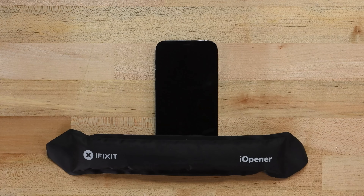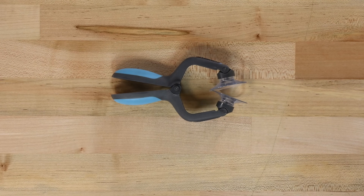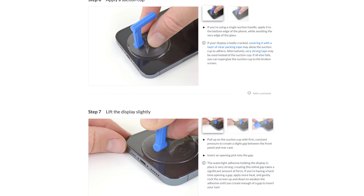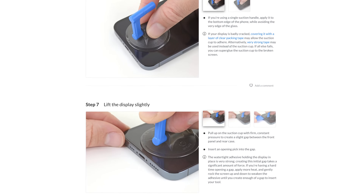To get the front panel off, we'll need to soften the adhesive holding it in place. Using a prepared iOpener, heat up the bottom edge of the phone. If you don't have an iOpener, a hair dryer or heat gun can be used — just be very careful, as you run the risk of overheating and damaging your iPhone. For the next few steps, we'll be using an iSclack to separate the front panel from the case. If you don't have an iSclack, check out our step-by-step guides for instructions on how to do this with just a suction cup.